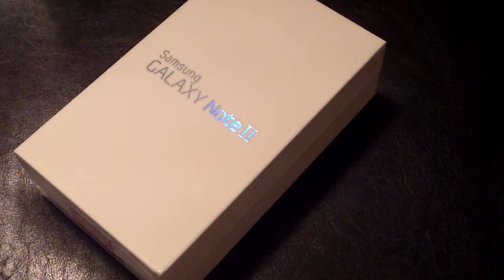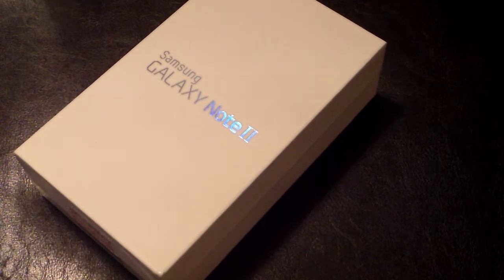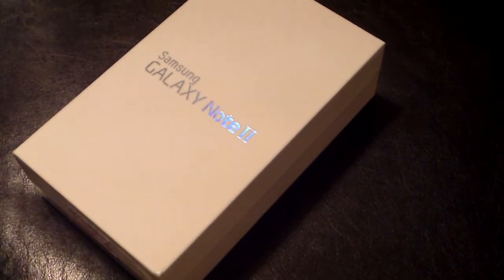Hey guys, thanks for joining me in another video. So there's nothing like a good ol' unboxing. I already unboxed the titanium gray Galaxy Note 2, so now I decided to take a look at the white one.